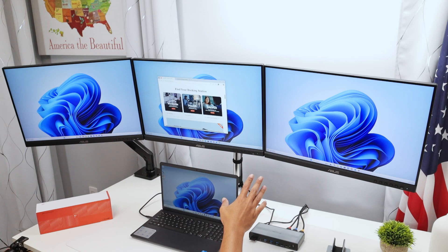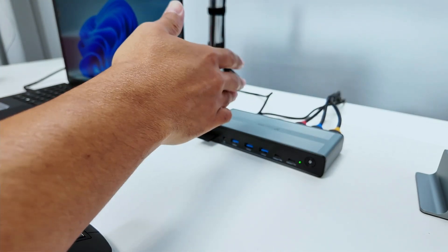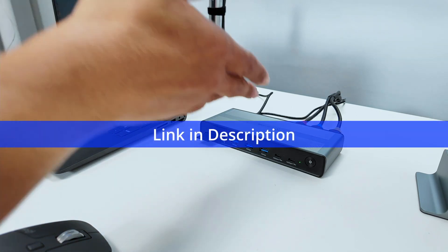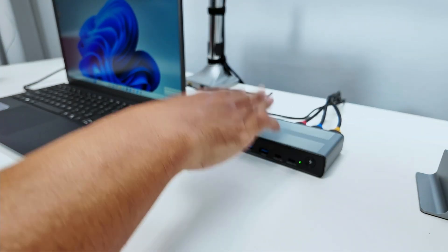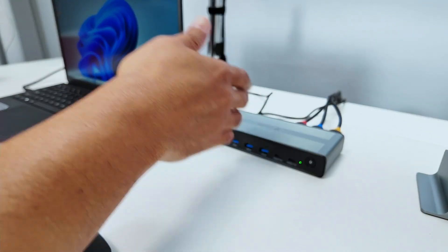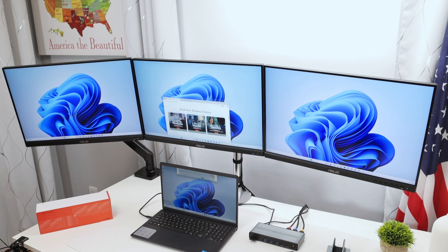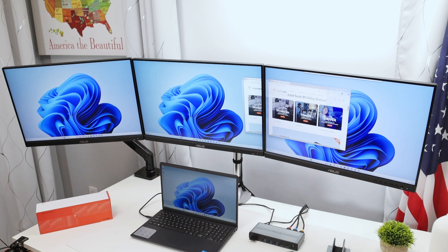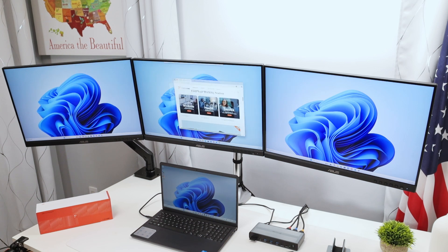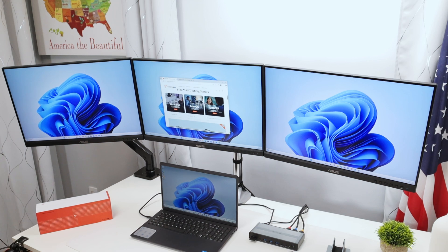I have the three monitors working. It also works with DisplayPort if you have that option on your monitors. This docking station actually supports four monitors — I'm using three here, but you can have an extra one working as well. As you can see, I can move applications between screens, and it's pretty fast and responsive.